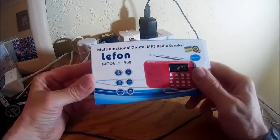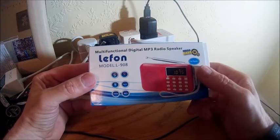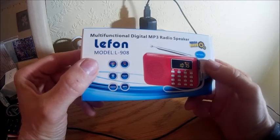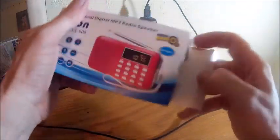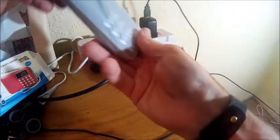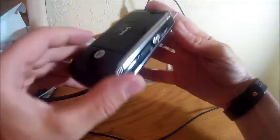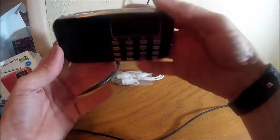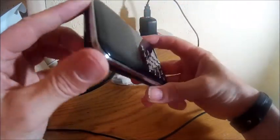Hi, this is my review of the LEFON digital MP3 radio speaker, model N-908. It's actually a tiny little radio, a lot smaller than the speakers I normally use. It's about the same size as a four-inch smartphone, so that gives you an idea of how tiny it is.